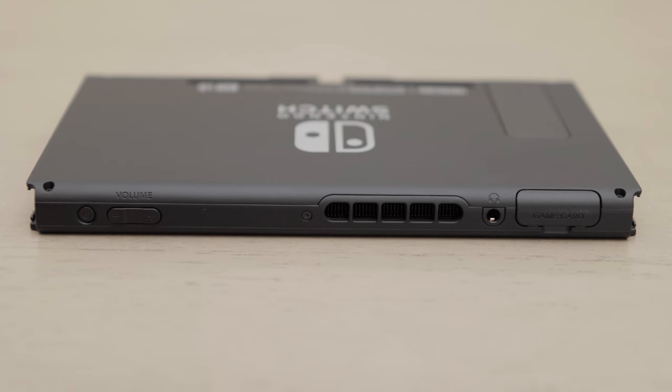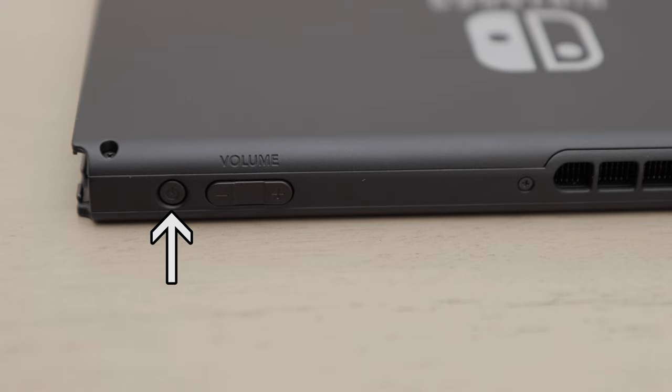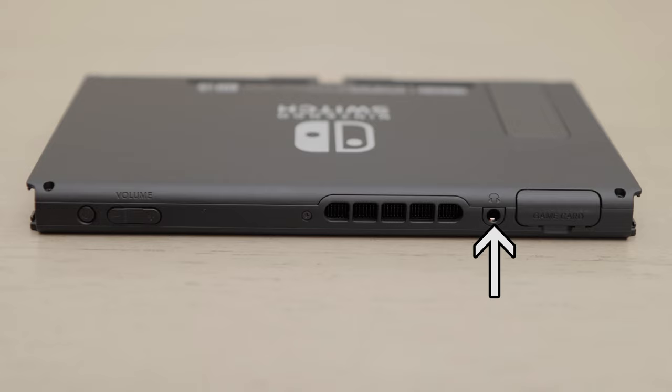On the top of the console, you'll see the power button. After that, we have the volume up and down buttons. Then we have an audio jack, where you can connect headphones.